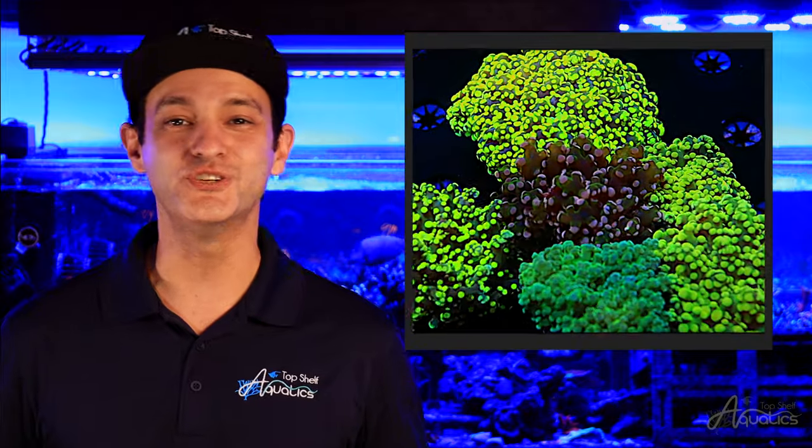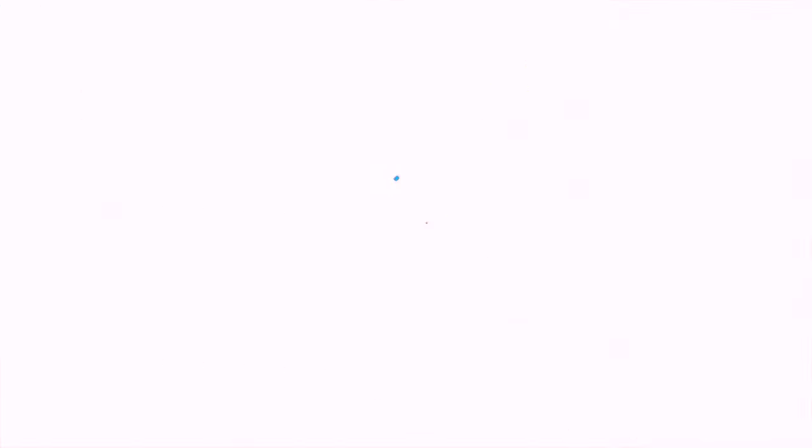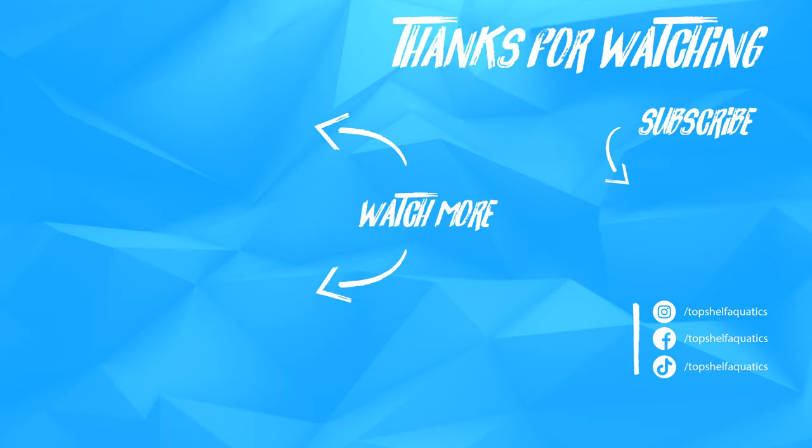Thank you for joining our Top Shelf Aquatics Coral Care series. I'm David and we'll see you again in our next episode. If you enjoyed content like this, be sure to check out the rest of our coral care videos, and as always be sure to like, comment, and subscribe, and follow us on Facebook and Instagram.